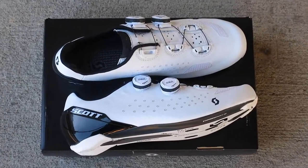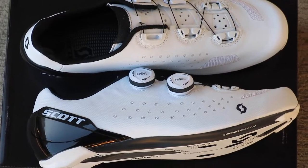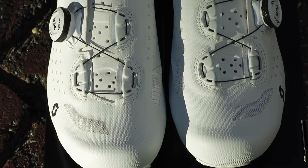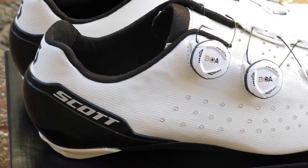Scott delivered on the Rode RC Evo, designing a shoe for base mile training that you can use on race day. Not only does it have a stylish appeal, but it's packed with all the latest tech and performance features that you'd want on the start line for your next race.